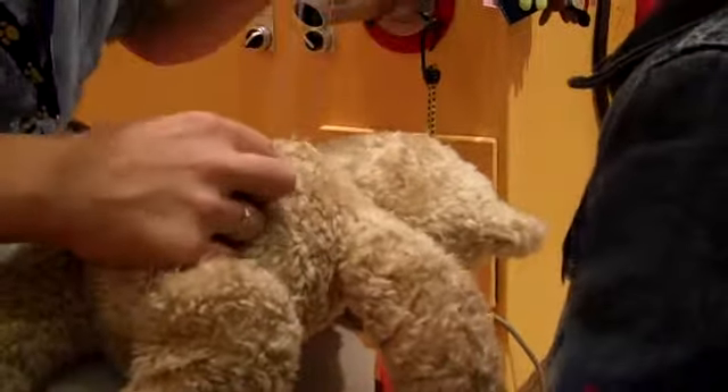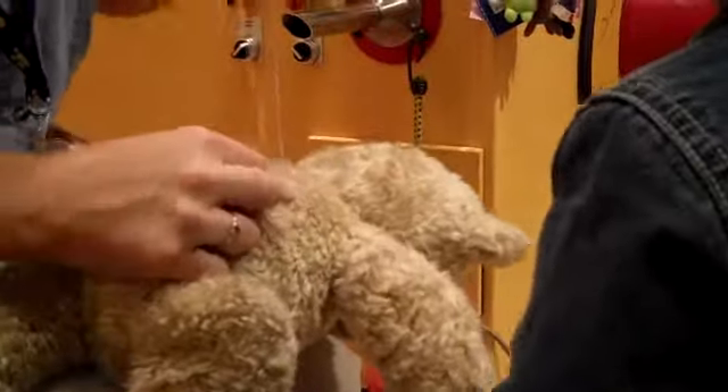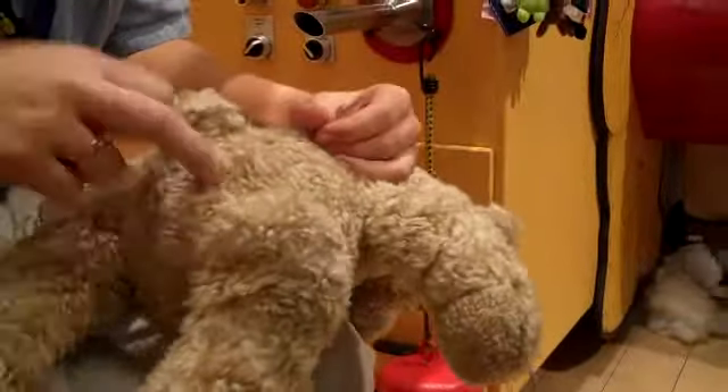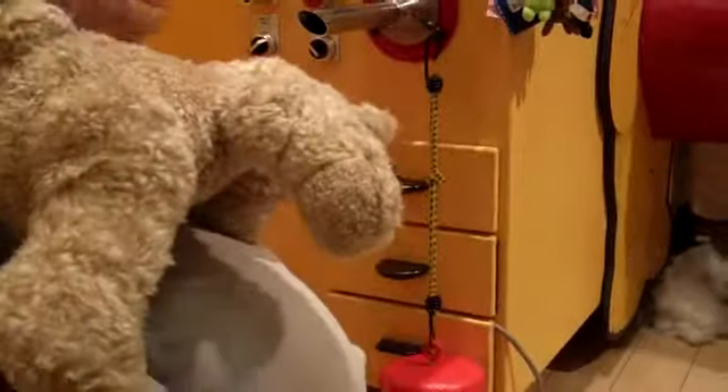All right, let's do the bear would look. You've made the bear here. You can see me. Thank you.